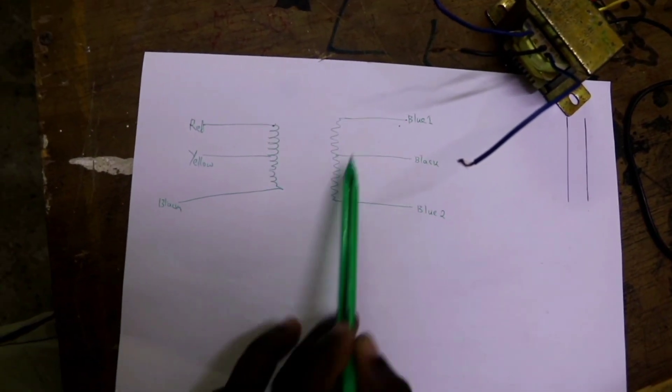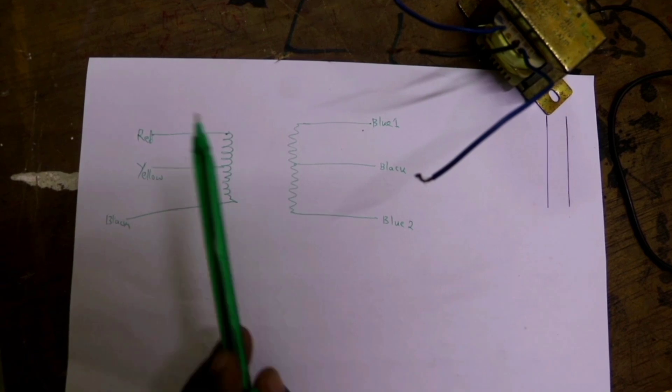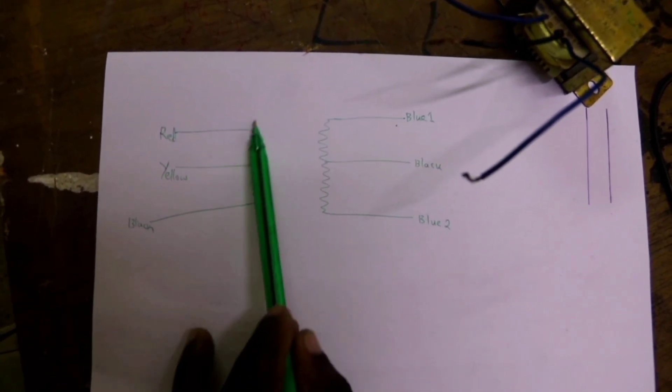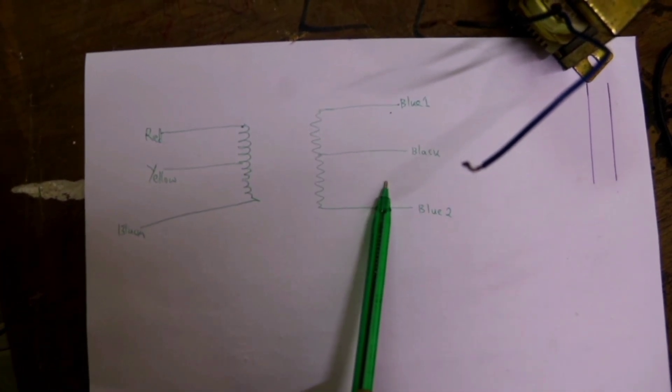A transformer consists of a primary winding and a secondary winding. For a step-down transformer, the primary winding is larger than the secondary winding. Hence, the resistance at the primary winding is higher than the resistance at the secondary winding.